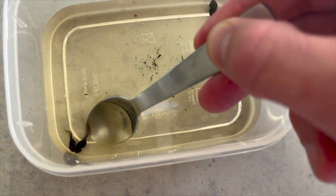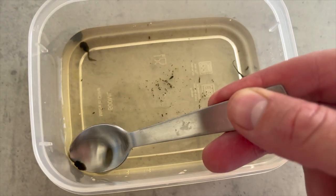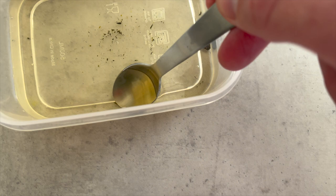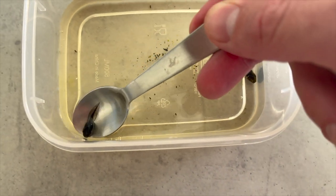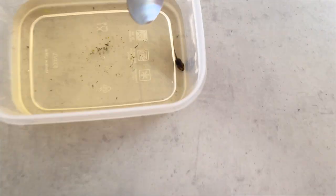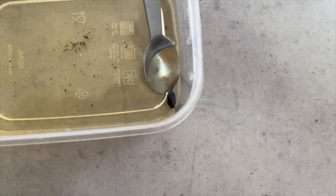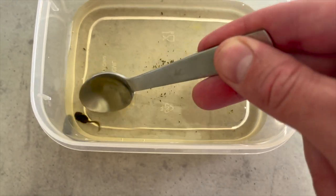With tadpoles, especially with stagnant or still water, you want to be doing regular water changes. I'll be doing about a 20 to 30 percent water change with fresh bottled water, spring water, or filtered water — not tap — every two to three days, and probably a good solid 50 percent once a week, just to make sure you have clean fresh water.